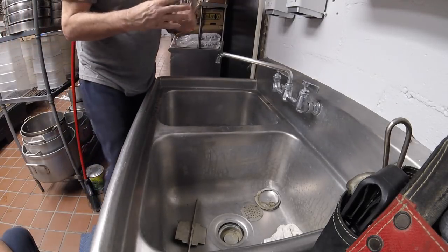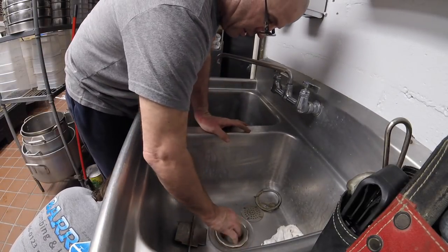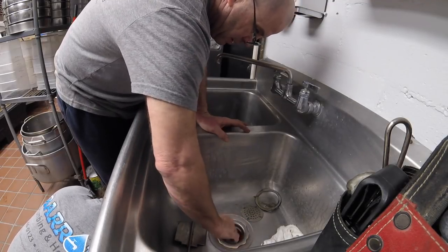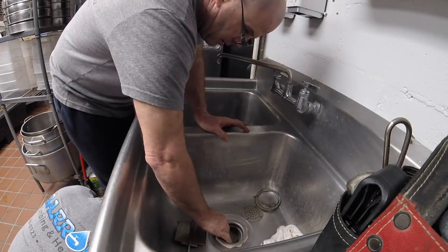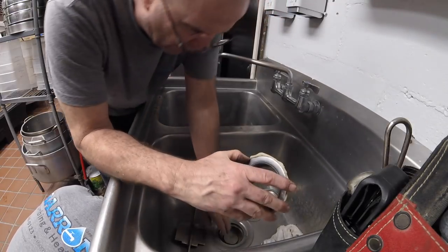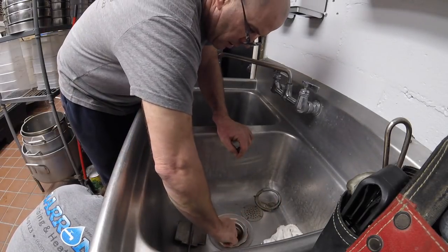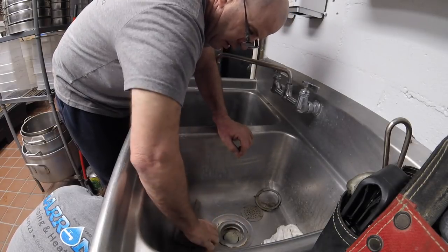I definitely don't want to strip this. Push up on that. Let go a little bit, alright push up. I'm trying not to get the washer, so give me a sec. Push up now — don't move. There it is.